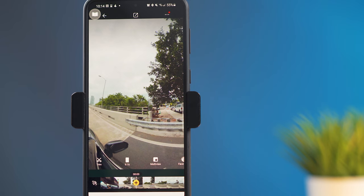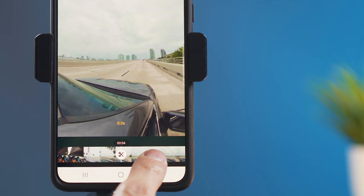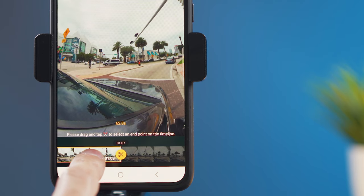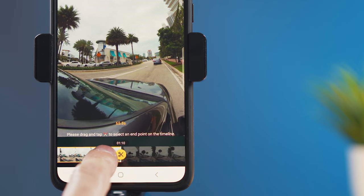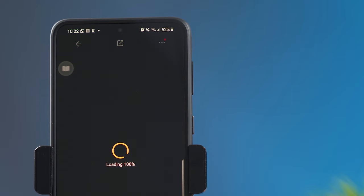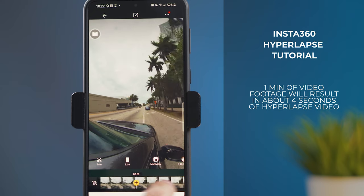Press on the video clip and now we have the editor right here. The first thing we're going to do is trim the parts that we don't want. I'm going to press on the cut icon, or the scissor icon, and select all the way to pretty much the end of the video clip. I'm going to confirm by pressing here and then hit accept up here. Now I have the whole clip that I want to use for the hyperlapse, so I'm going to go back to the very beginning.